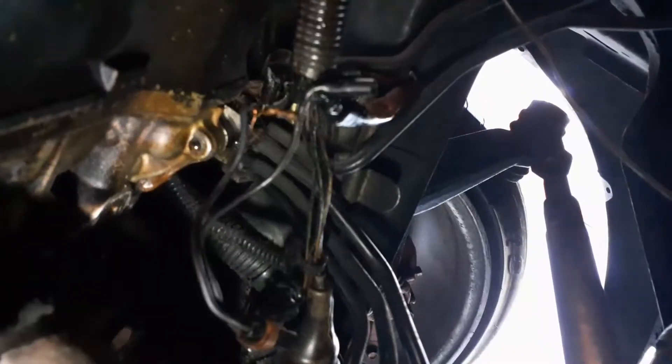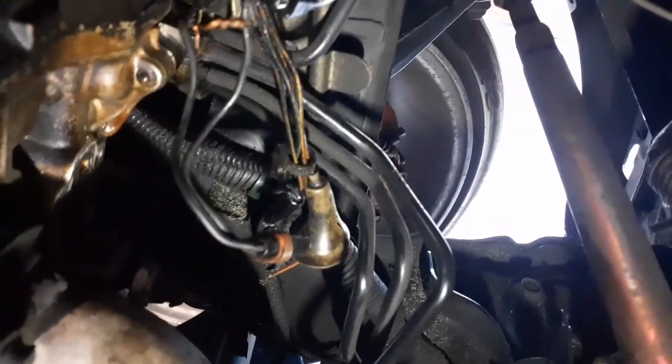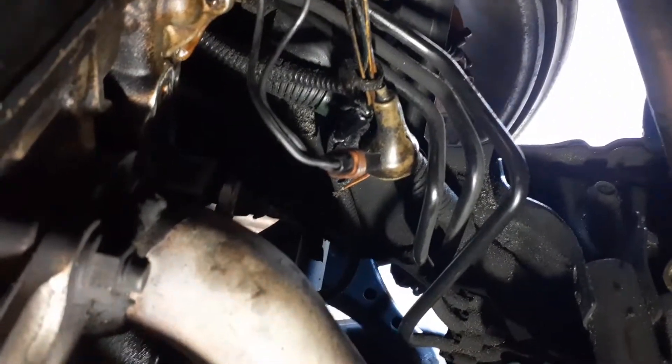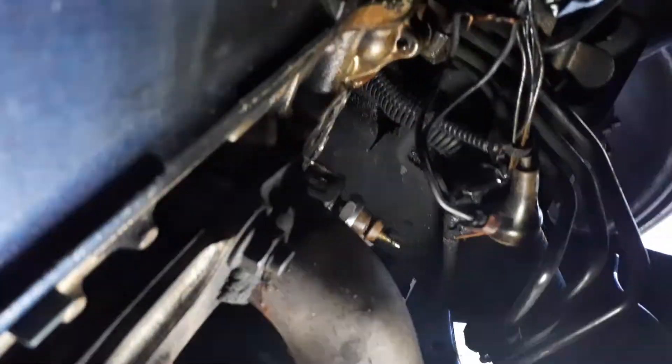If you guys are wondering where it goes — I did it on the element, K24. It's right there in that dark area, so let's get this in and continue on. Let me show you where the VTEC solenoid goes. Right there — it goes in that area. It's actually on the other side, right over there. Let me move the light to give you guys a better angle. The VTEC's on and it goes right there.